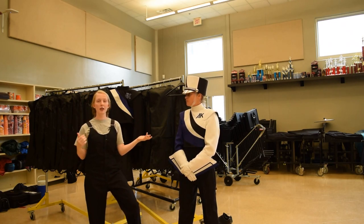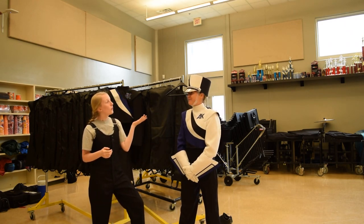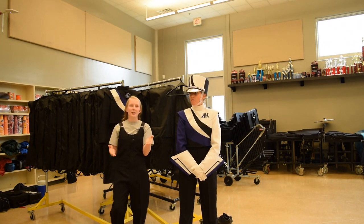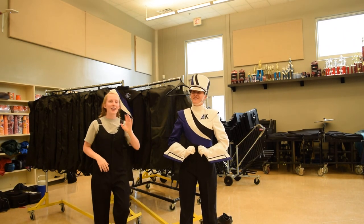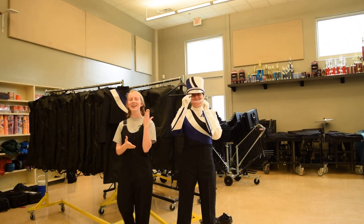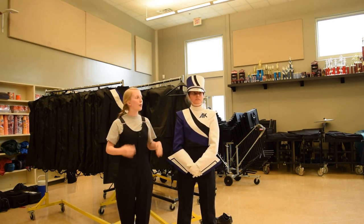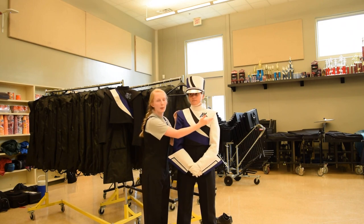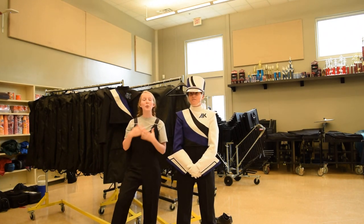The whole point of the marching band uniform is for everyone to look uniform — we all look the same. Girls and guys don't wear makeup. I know you want to look pretty for the competition, but don't wear makeup because you will sweat no matter what at a competition or a football game, and your makeup will go crazy. Also, our band uniform is white, so no makeup on the uniform.